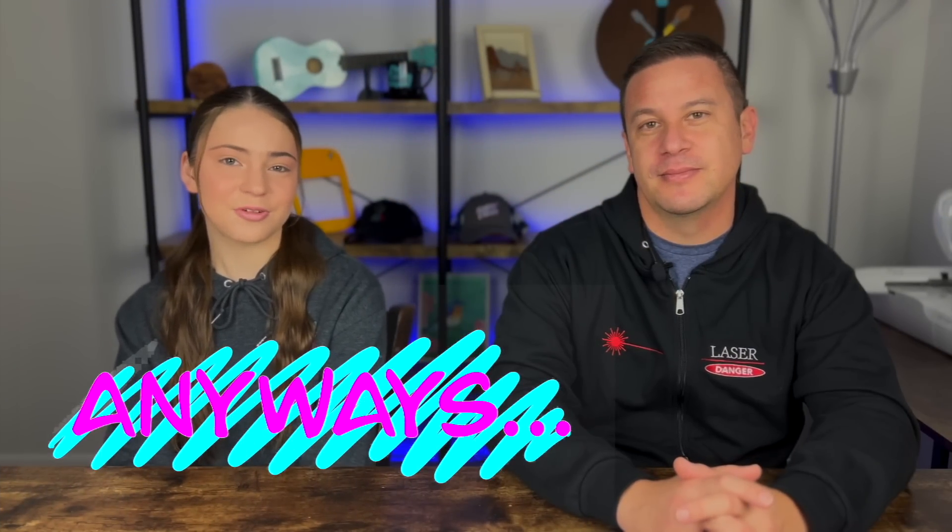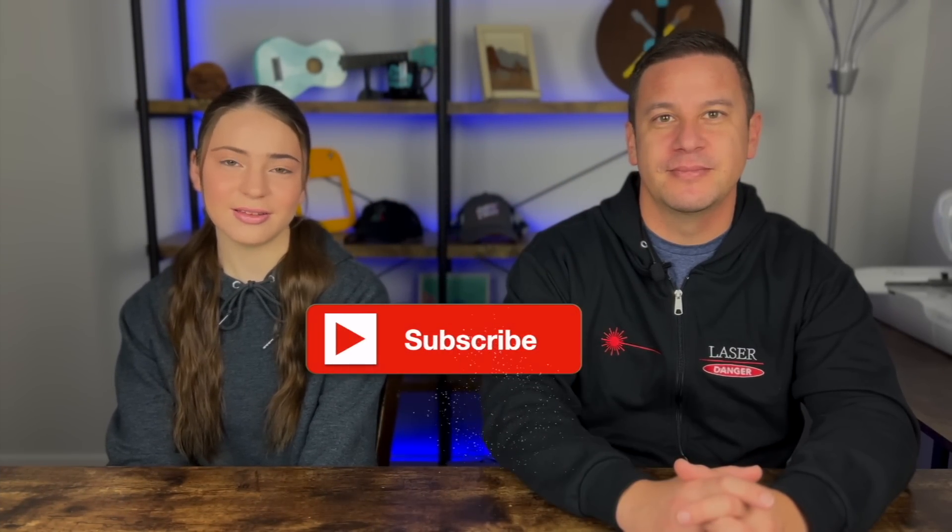Anyways, thanks so much for watching. I hope you enjoyed this video. Please like it if you liked it, subscribe to enjoy our content, and turn on those notifications to get reminded every single time we post a video. Stay crafty and be happy. Bye!